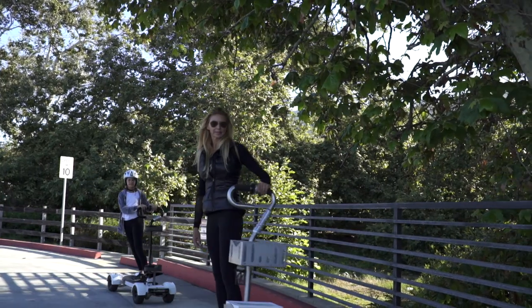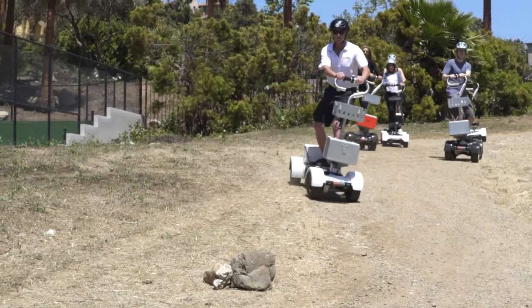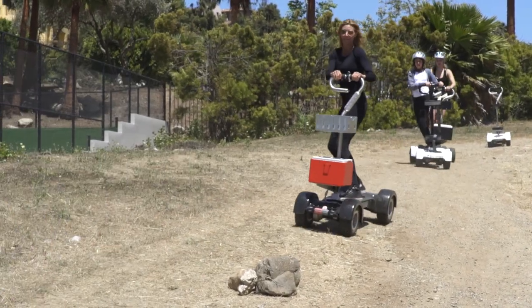Be extra careful when riding on the shoulder of streets. Stay closely to the side of the road at all times. Most importantly, when on backcountry trails, you may encounter potholes, branches, rocks, boulders, and other debris.